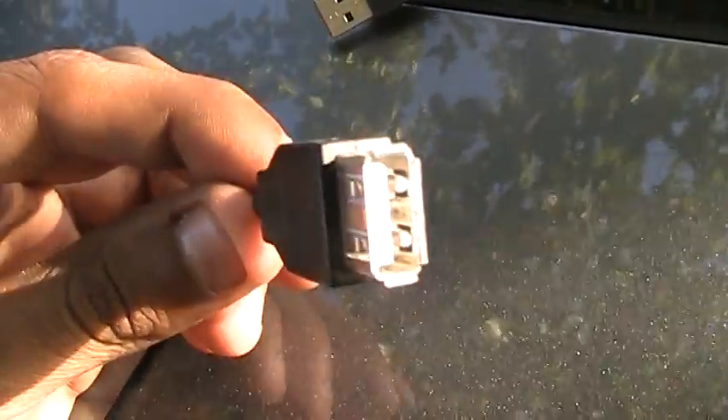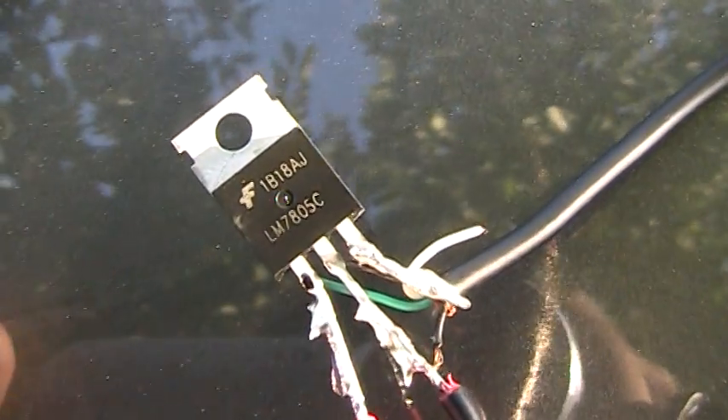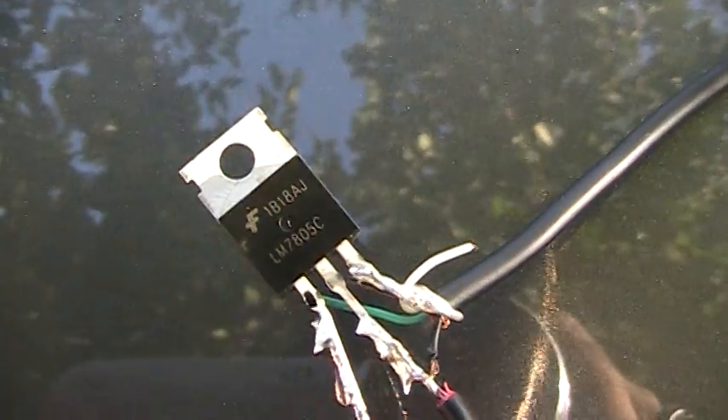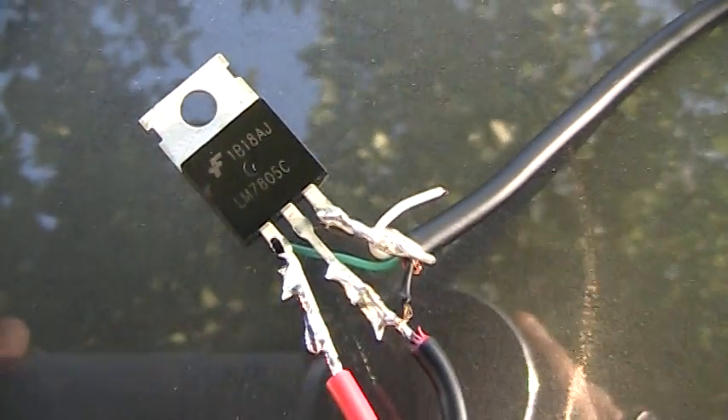As you can see, I soldered the solar panel to a female USB cable so you can plug in your USB cables for anything you want. This one is the LM7805C — I got it at RadioShack for about two dollars.